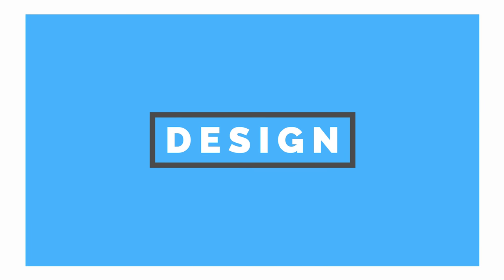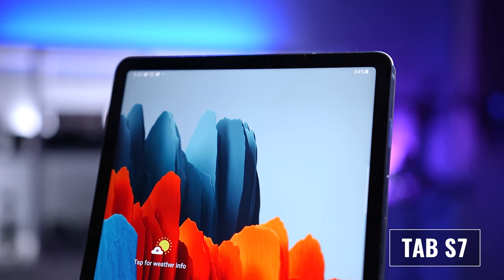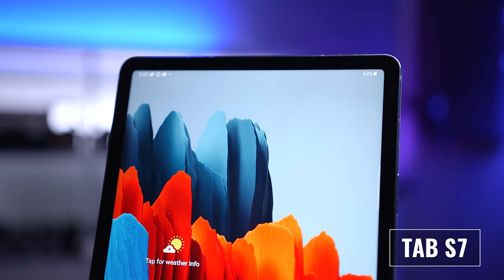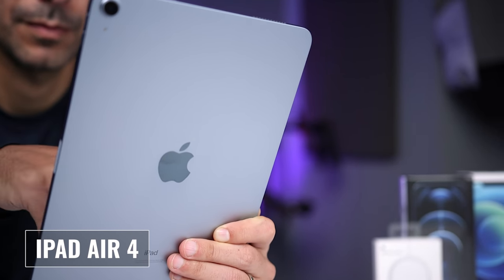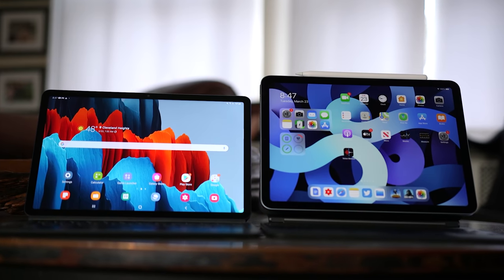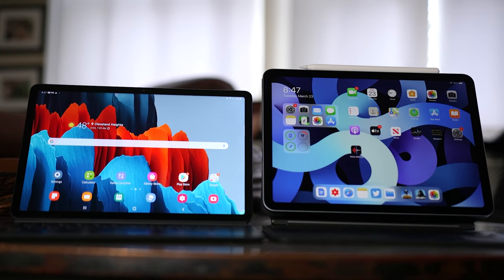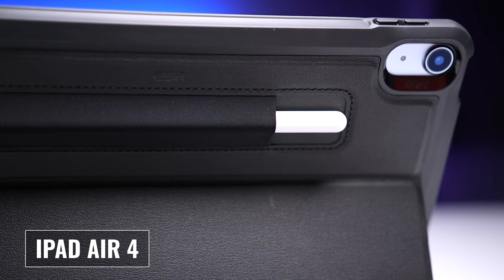Moving on to design, the iPad Air 4 and the Tab S7 are actually pretty similar. Both are thin, sleek, and premium machined aluminum tablets with squared-off edges and rounded corners. The S7 does have slightly smaller bezels, but both give you plenty of room to comfortably hold the tablet without inadvertently activating the touch functionality. Both feel very solid — I've had no bending issues with either. I've had both in different types of bags, carried them by hand, and I haven't noticed any problems.